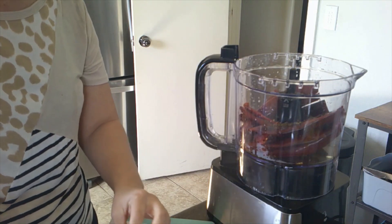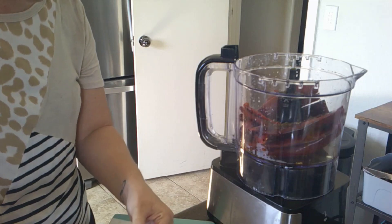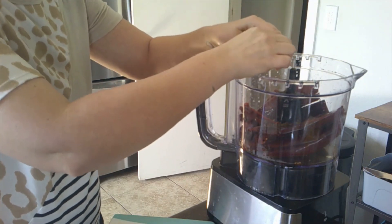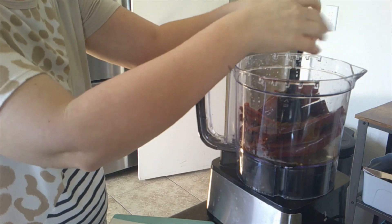You can refrigerate this paste for up to a month, so this is good. We're making a lot of it today for future recipes, I guess. I don't know what else you would use this paste for, but we'll find something if it tastes good.